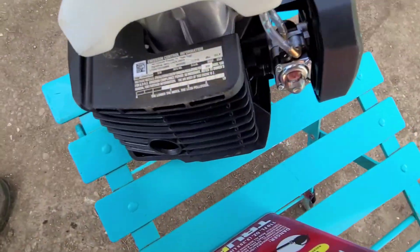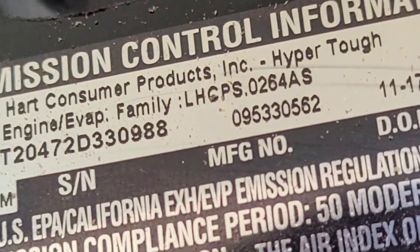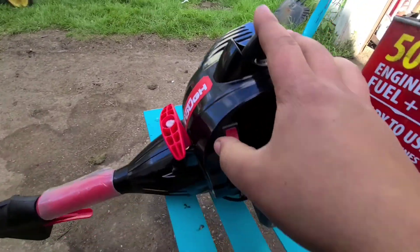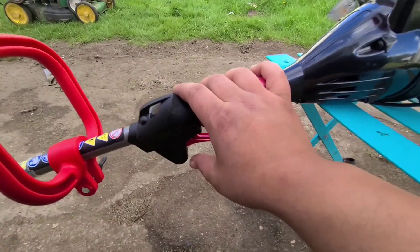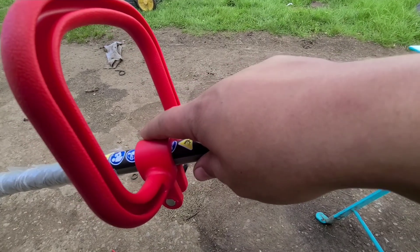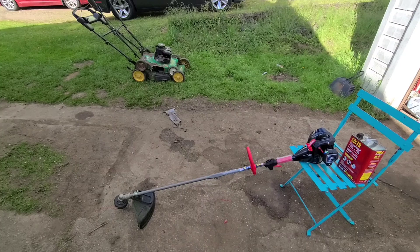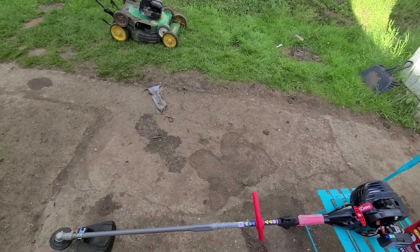I'm going to show you the model information while I have it faced this way. I'm also going to post this in the description. The DOM on this is November 17th, 2020. I didn't unbox this on camera because I've unboxed one just like this before, which I will link in the description. So please go down and see the description after you watch this.